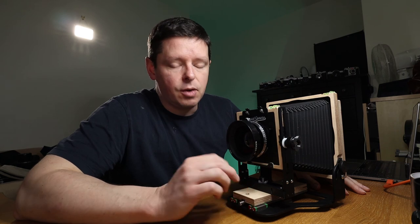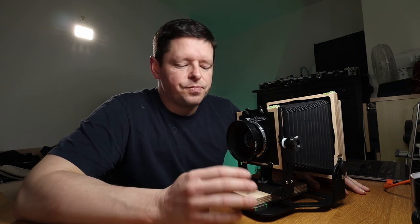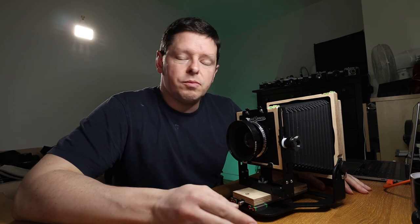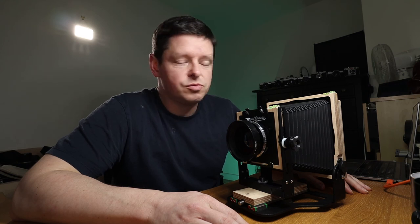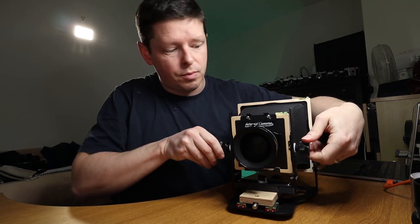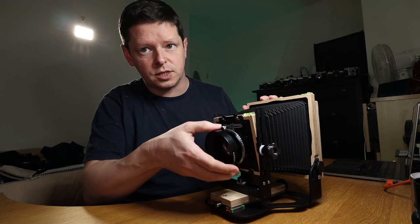I can definitely see myself getting this out a lot more often than the Toyo, certainly in more diverse situations. That said, when I'm shooting in my studio — my garage — I'm going to use the Toyo because it is better to use. It's much more sturdy. I feel like I can be more definitive in what I'm trying to achieve. For example, if I'm putting a tilt on the front standard, the strength of the bellows kind of makes it spring back into place. On the monorail camera it just feels much more sure of itself — much more sturdy, much happier to make those movements.